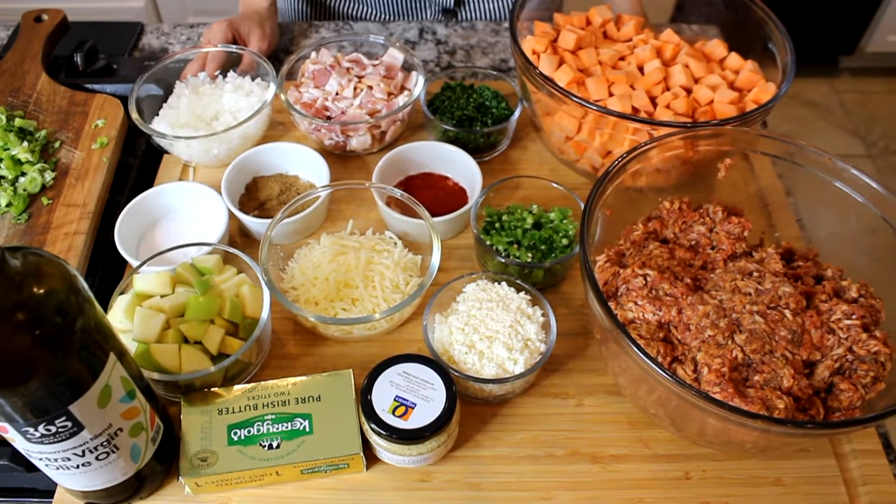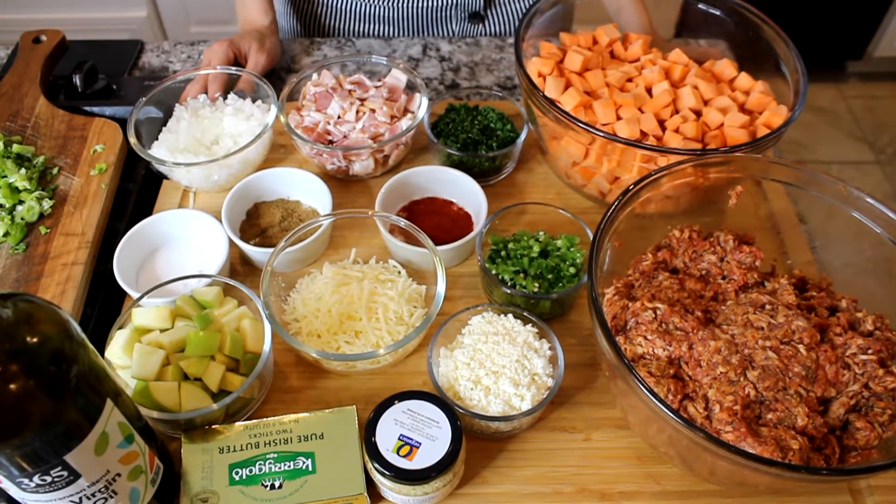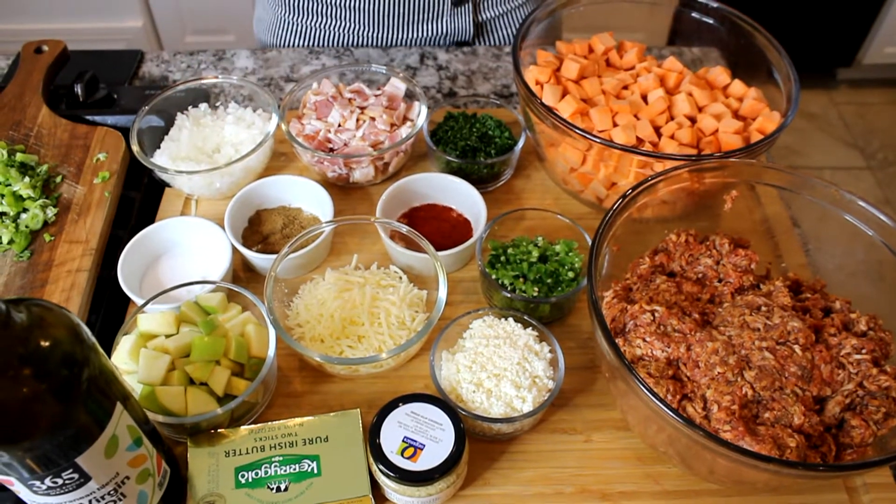I want to share with you that in the description I will be listing the ingredients and the measurements. Let's get started by telling you guys all the ingredients.